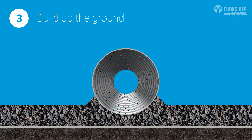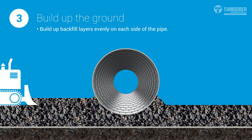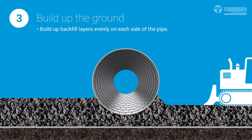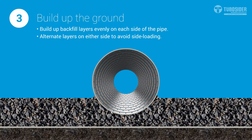Now you're ready to build up your layers of backfill around your pipe. A balanced sequence of backfilling is essential, keeping the backfill material close to the same elevation on both sides of the pipes at all times to avoid side loading.